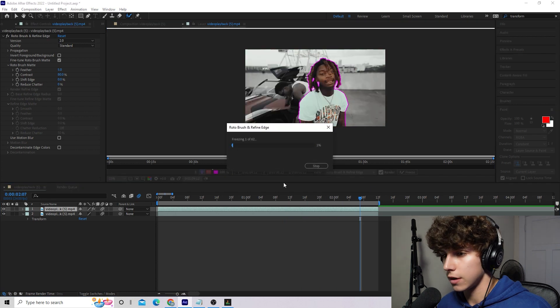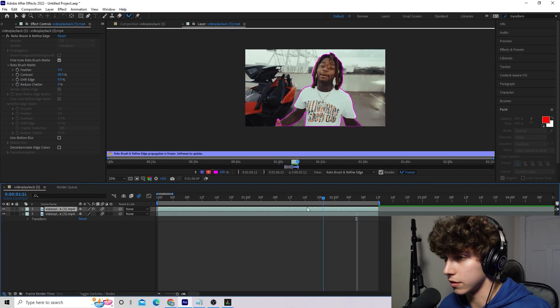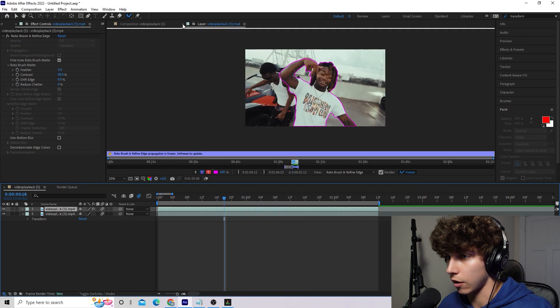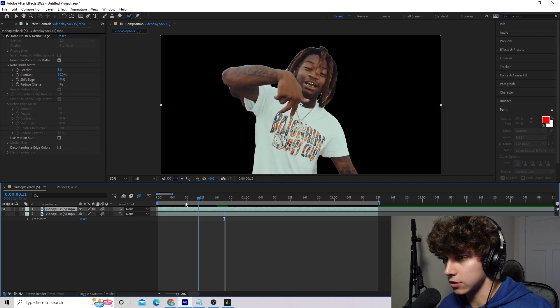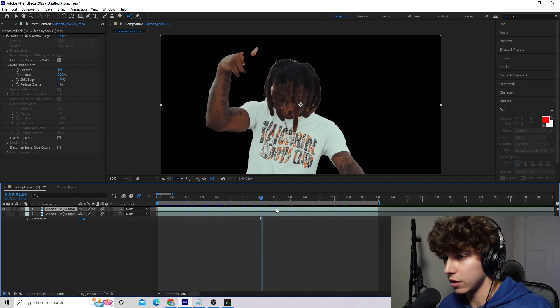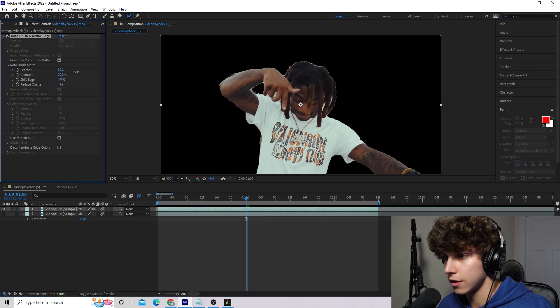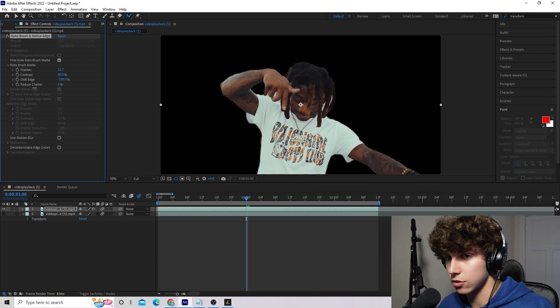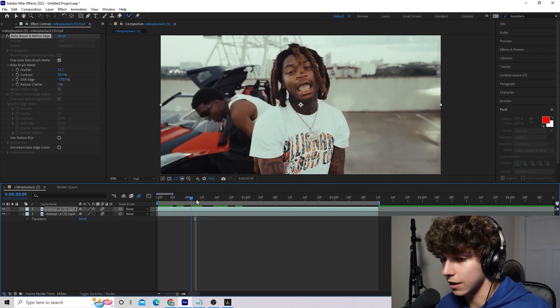I've gone ahead and rotoscoped the entirety of the clip — as you can see, our subject is completely masked out. The next thing you want to do is hit the Freeze button, and this is going to lock all those frames into place. We can close out of our layer, and if we hide our background layer we'll see just our subject rotoscoped out. We can really improve this rotoscope easily — go up here on the left, increase the feather to around 12, and decrease the Shift Edge to about negative 100 to refine those edges.